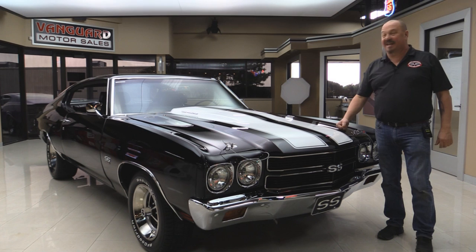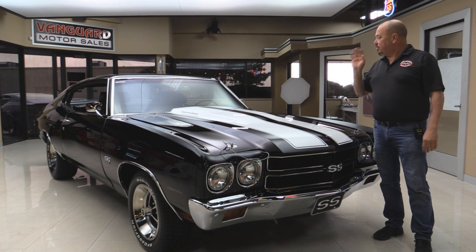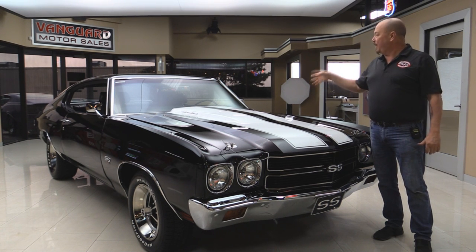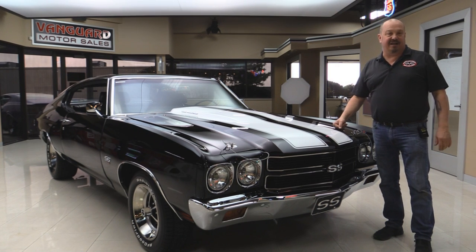Welcome back to Vanguard Motor Sales. Today we've got one of our favorites, a 1970s Chevelle. She's got a 454 under the hood, a four-speed shifter, black interior, black car, white stripes. You're gonna love checking this one out.